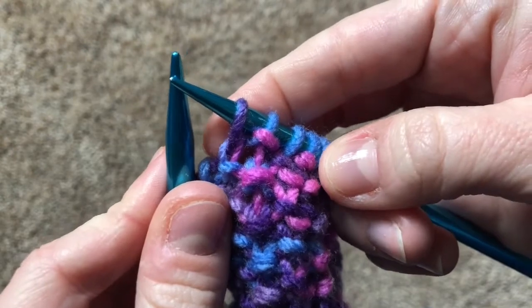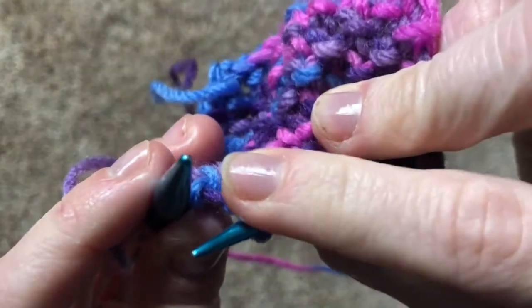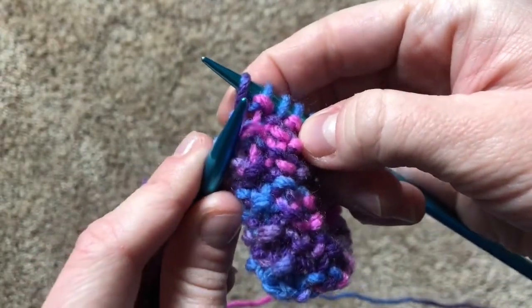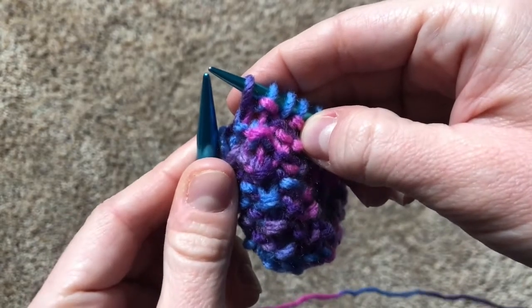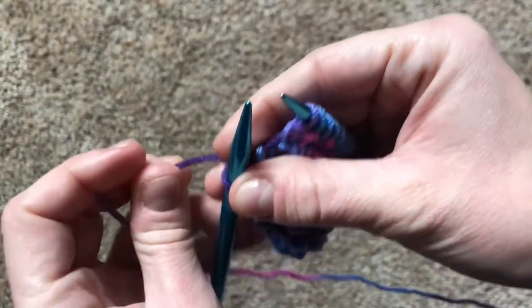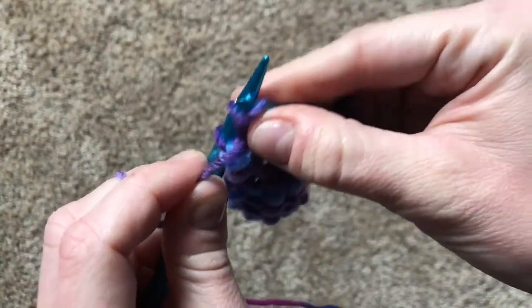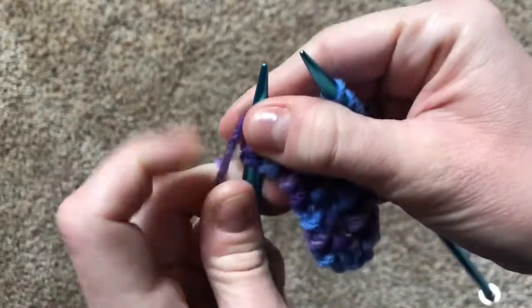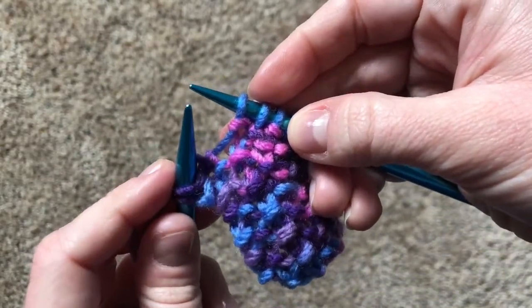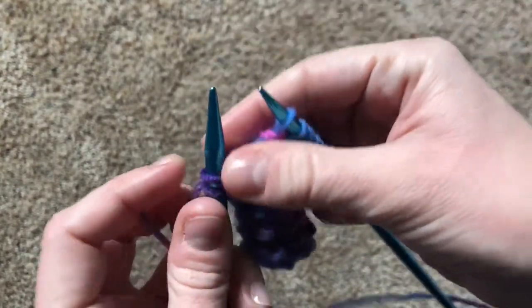Let's look at the next stitch. Can you tell where the bump lands? There it is at the back of the needles. So that means we want the next bump to land in the front of the needles. You're right — that means we should purl the next stitch. Let's move the yarn over and purl.